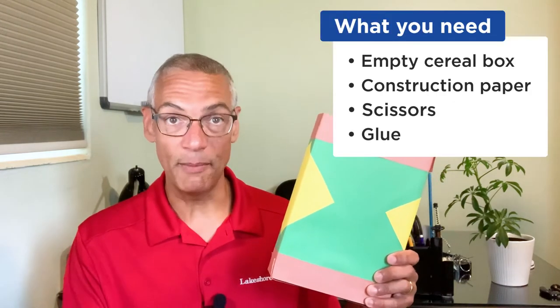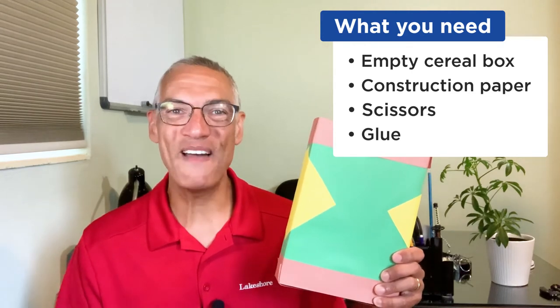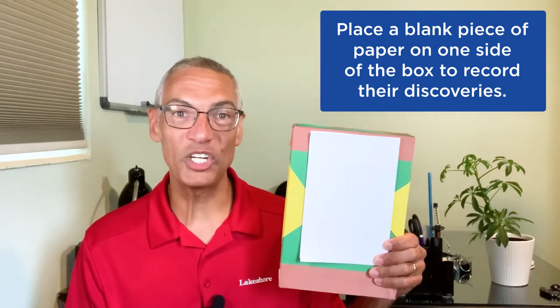We're going to start off with an empty cereal box that you can decorate — I've already done mine. For kids to do this, they need an empty cereal box, construction paper, scissors, glue, and their imagination. And then on one side of the box, put some blank paper. This is going to be a great surface for them to write and draw on during their exploration.